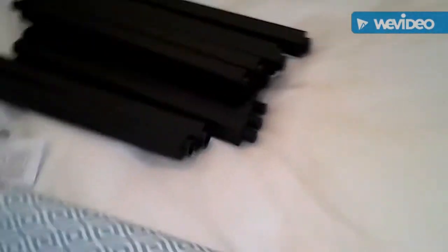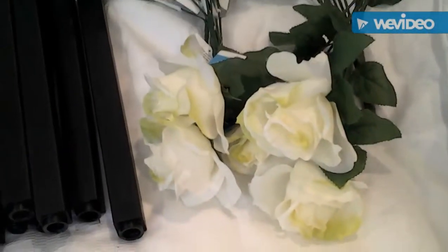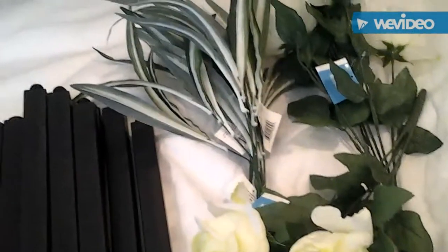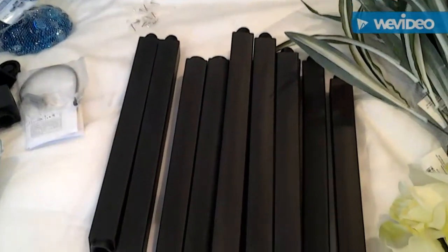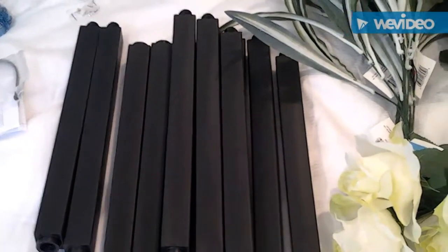Let me show you guys the flowers that I got from the Family Dollar to put in these. I got these pretty roses. Okay, so this is what we're going to do so far. Hang on guys, I will be right back and we will get started on our DIY shelf.